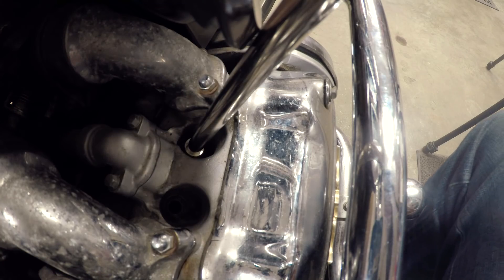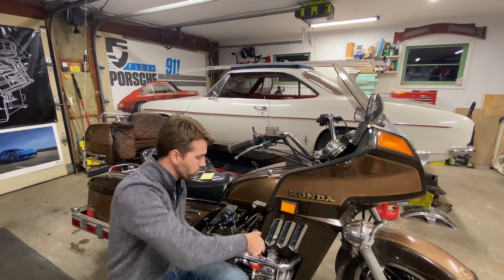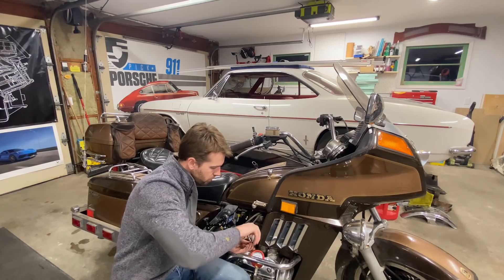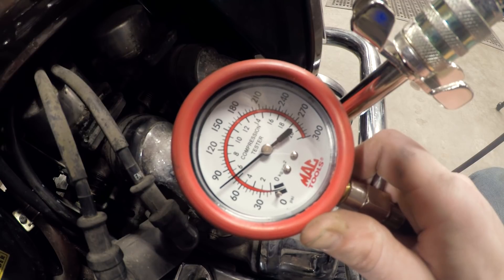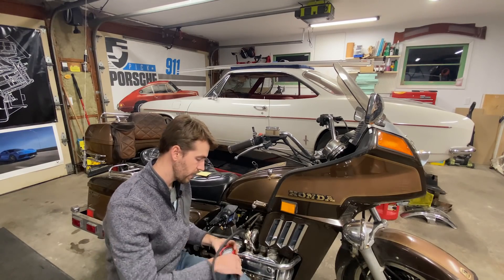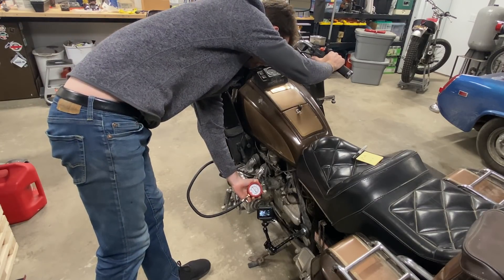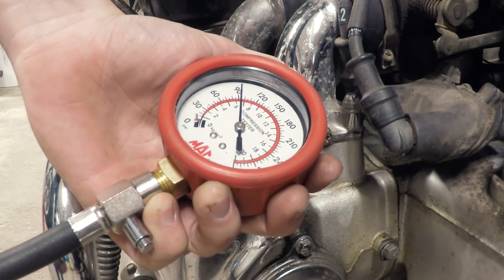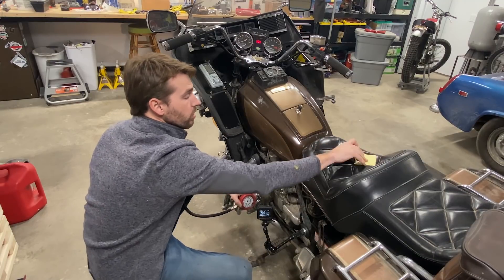We'll write that down on a piece of cardboard up on the workbench, then switch over to the next cylinder to test. That one also got to about 85. The third cylinder comes in at about 90 to 95.